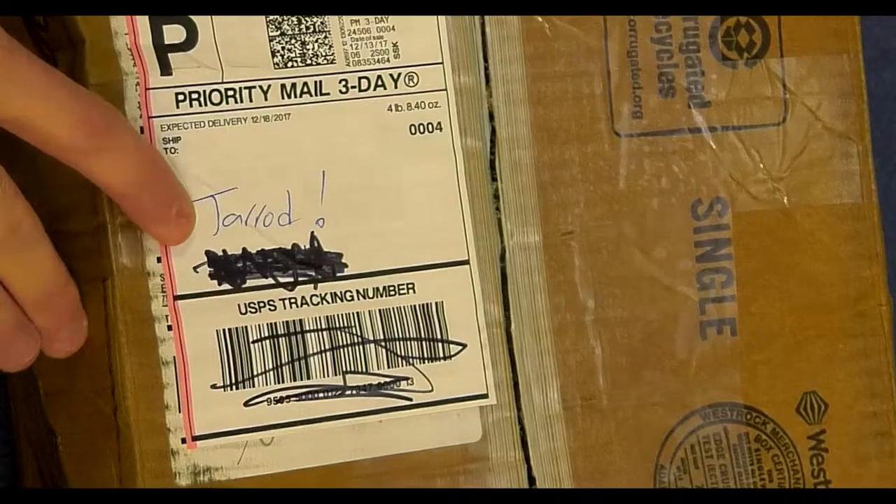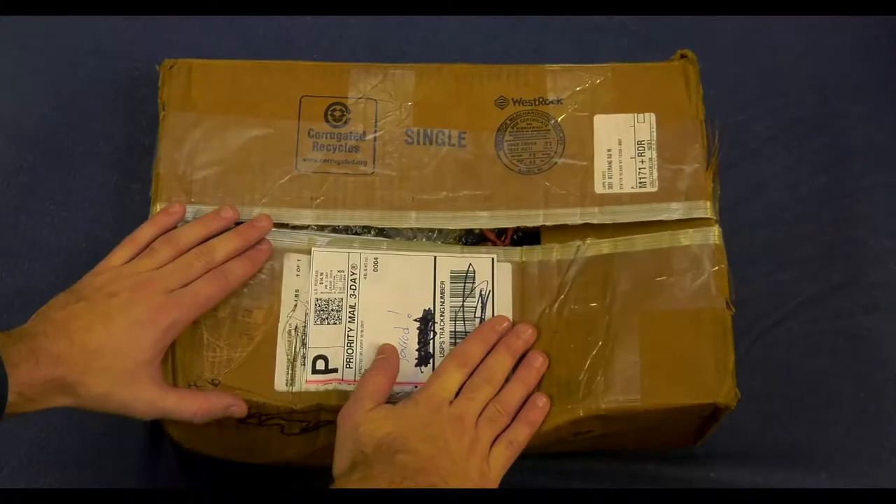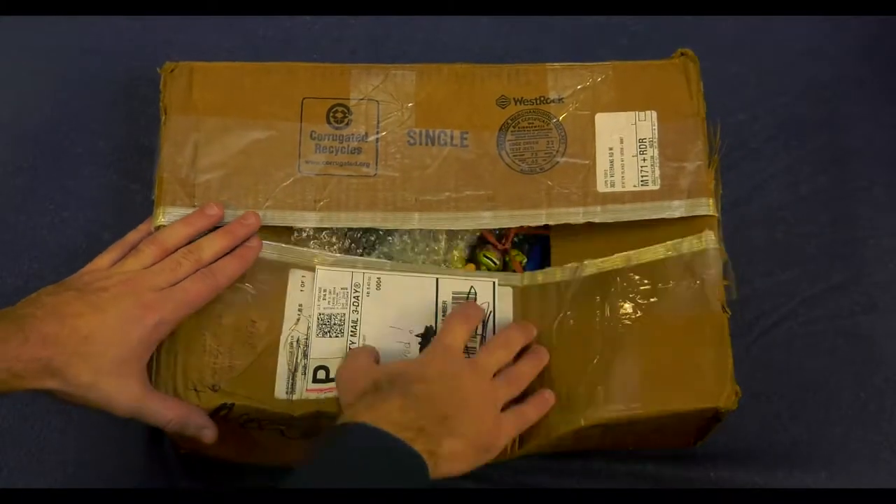And also, he wrote my name — Jared, exclamation point. Anytime people send me mail, that is how it should be done: Jared, exclamation point, no last name, exclamation point, toy sent.